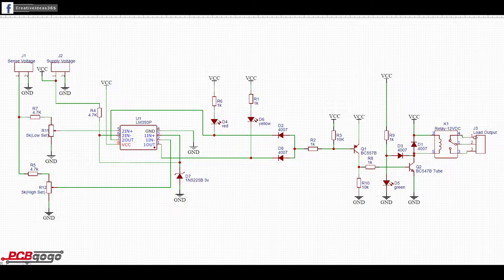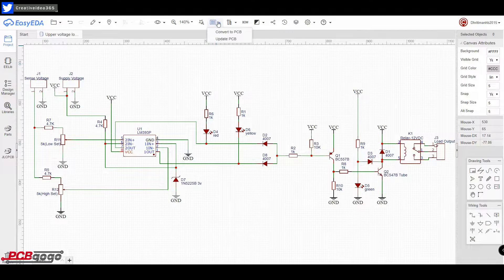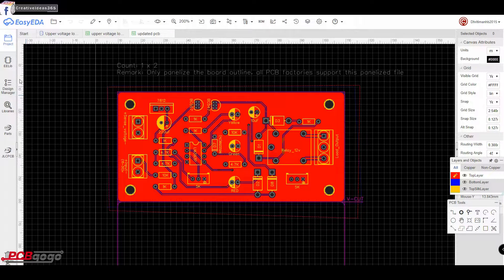Here I have used an LM393 dual comparator IC. One of the comparators is used for setting the lower threshold voltage and the other one is used for setting the higher threshold voltage by rotating the potentiometer. The red LED indicates the higher voltage and the yellow LED is for the lower voltage — in both cases the relay will be off. But if the voltage is within a certain limit, then only the green LED lights up and the relay will be on for external loads.